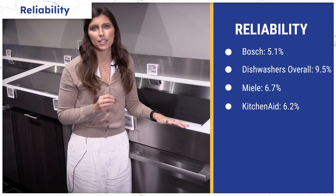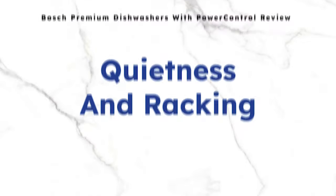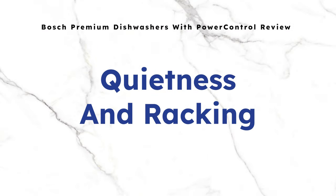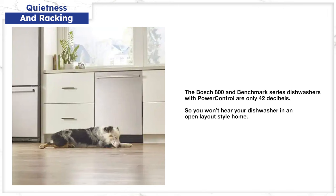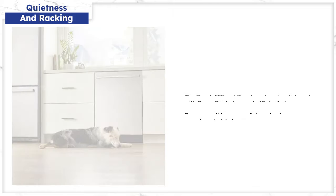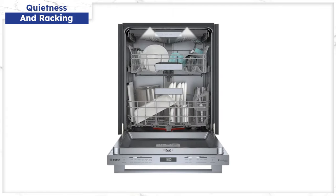You'll see a direct comparison to these brands later in the video. At 42 decibels, you won't hear this dishwasher even if your kitchen is open to your living room. You would expect that from Bosch, along with a good array of cycles, a nine-position middle rack, as well as a flexible third rack on top for silverware.